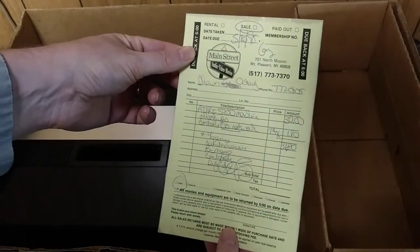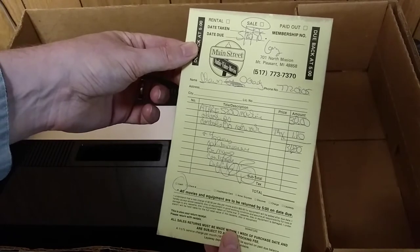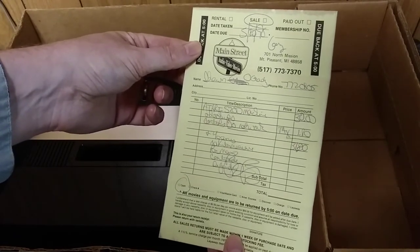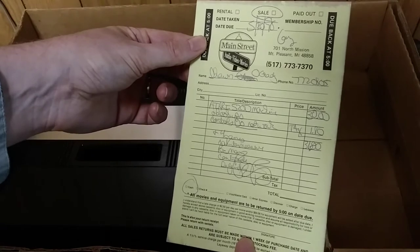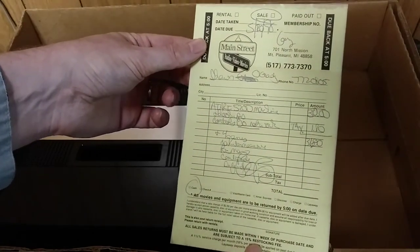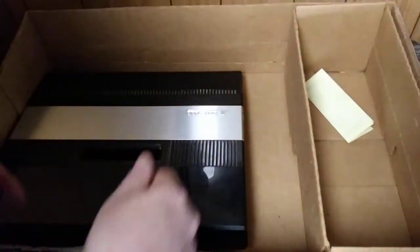I bought this thing from Main Street Audio Video in Mount Pleasant, Michigan. I paid $31. This one looks like it came with four games. I bought a second system that had more games. I know I bought this probably at least a decade ago, so it's been a while. Probably a pretty good price.